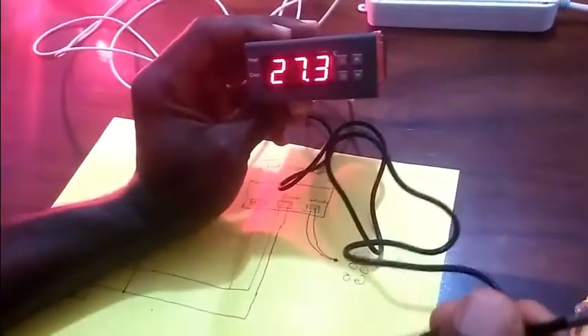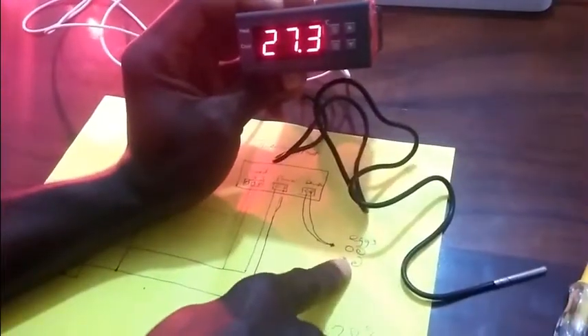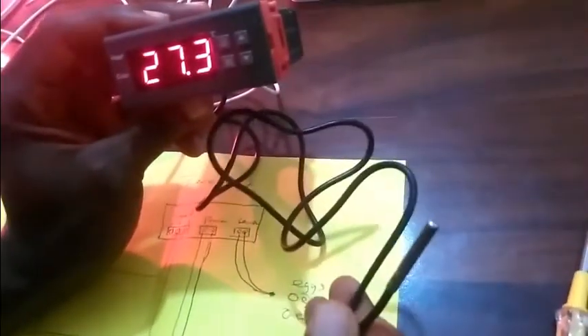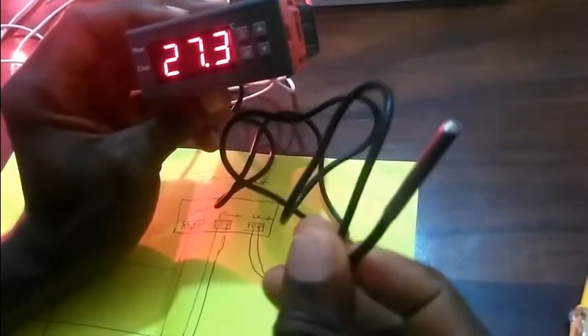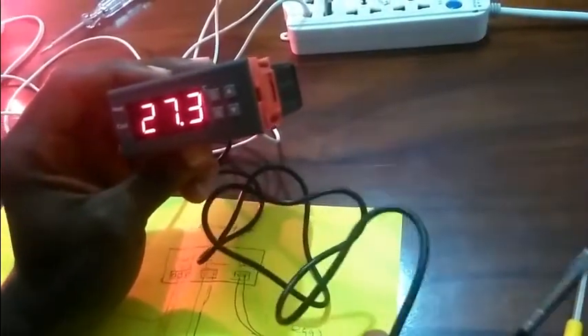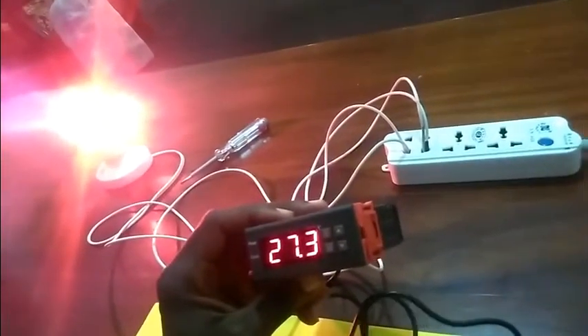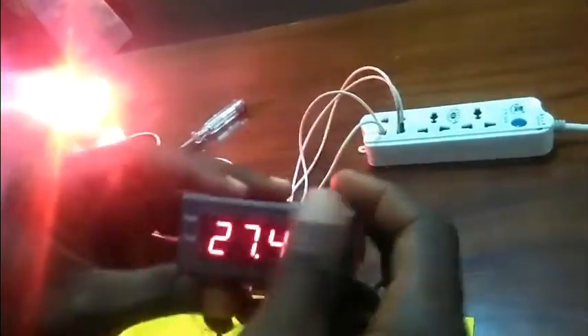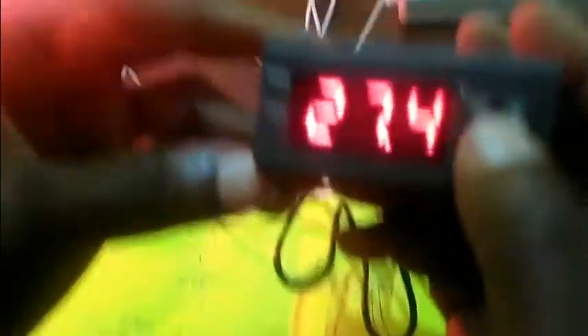This probe is going to be around the eggs, as you can see here, so it's going to read the temperature around the eggs because that is the temperature we want to control. So this probe is going to be placed around the eggs. Let me take you through some of the functions of this thermostat.